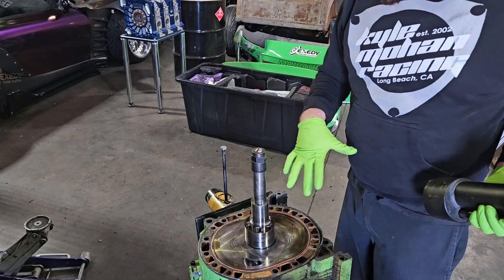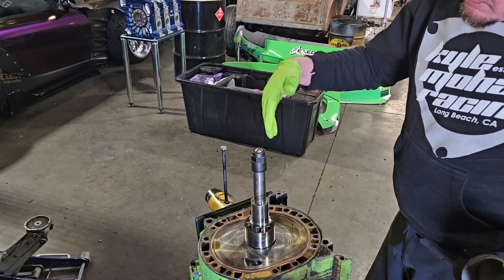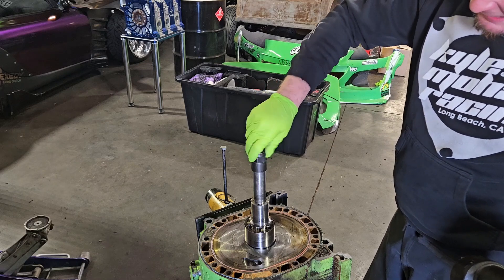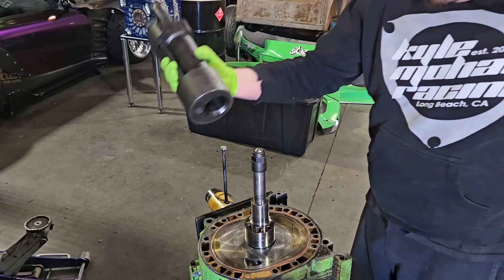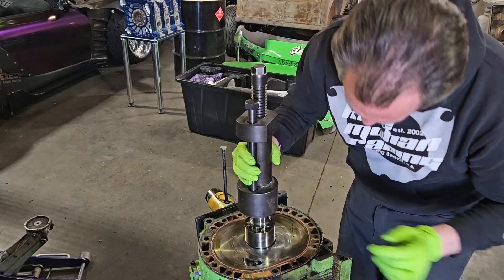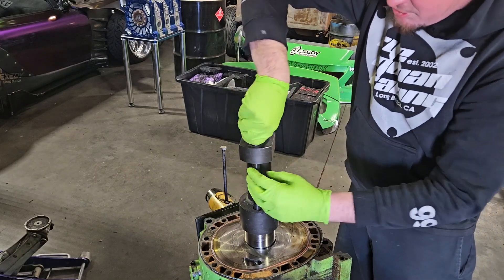To get these apart, I don't recommend just beating them with a hammer — there are a lot of fragile components and these components are very expensive. With the specialty tool, you want to protect your front threads, so you've got a cap here that goes on. Then we have a Mazda-made shaft pulling tool — it'll slide down over the nose of the shaft and drop down into the threaded portion.